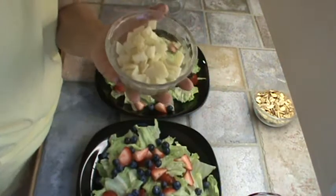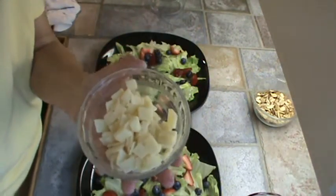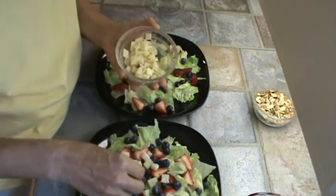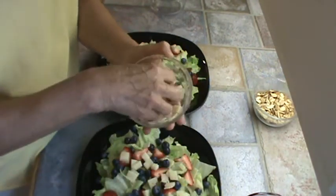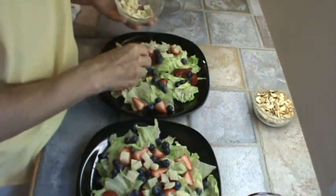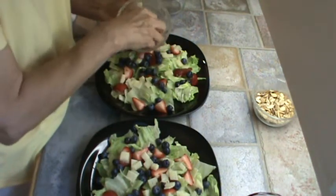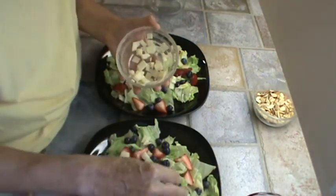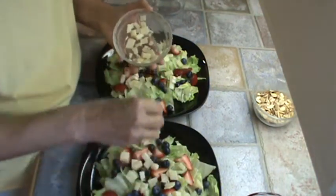The next thing we're going to add is baby Swiss cheese, just chopped up into little squares. This is Sargento deli baby Swiss cheese, which I super, super like. And there's the protein on the salad.